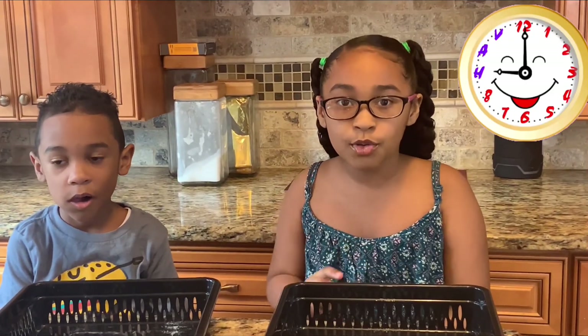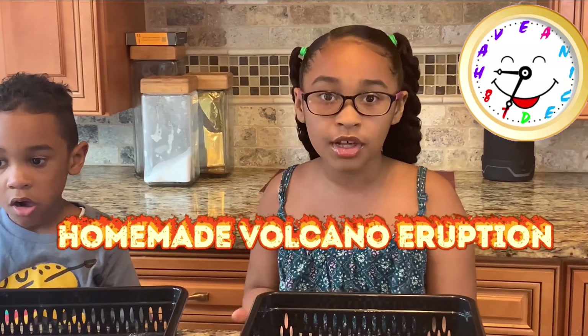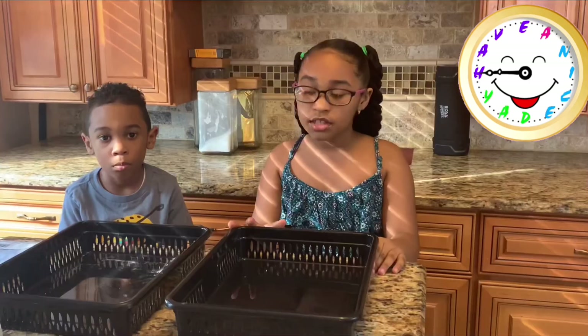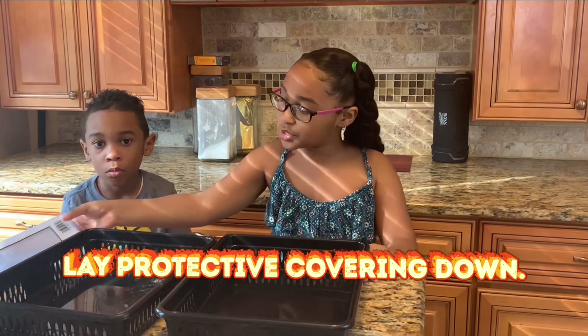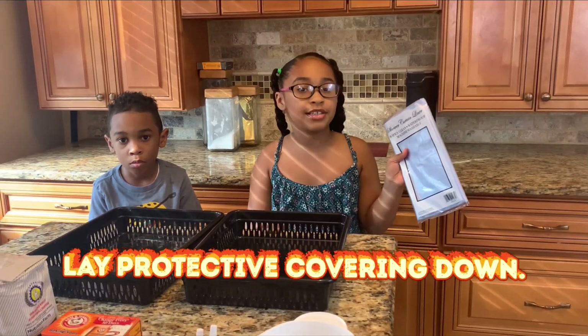This project will take a little time because it's a volcano eruption. It will take time for the mold to harden. So now we're going to put this protective cover on an island so we don't mess it up.